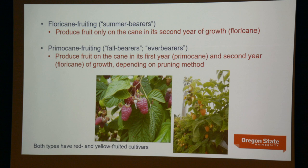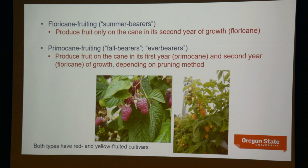Primocane-fruiting types differ from summer-bearers in that they will produce fruit at the tip of that first-year primocane. There are different cultivars for these two purposes. They'll produce fruit on the primocane, and then if you choose, you can leave that cane on the plant over winter, and it will also produce fruit on the floricane like a summer-bearer. There are both red and yellow-fruited cultivars of both primocane-fruiting and floricane-fruiting red raspberries.